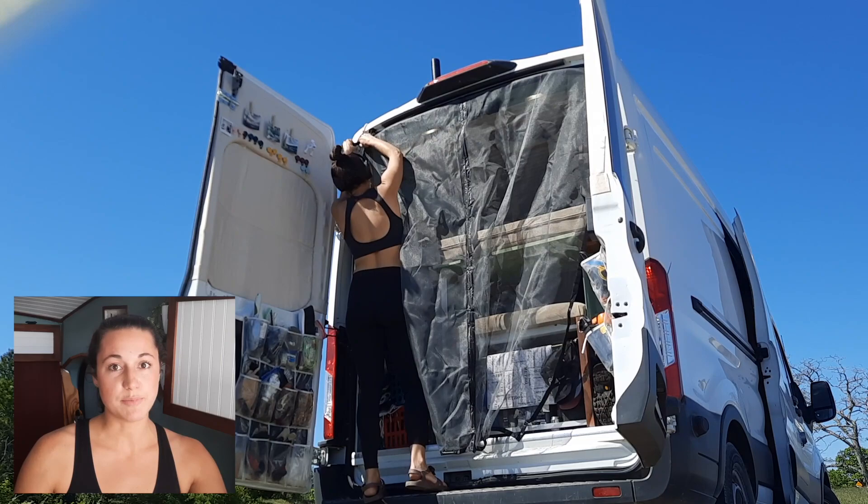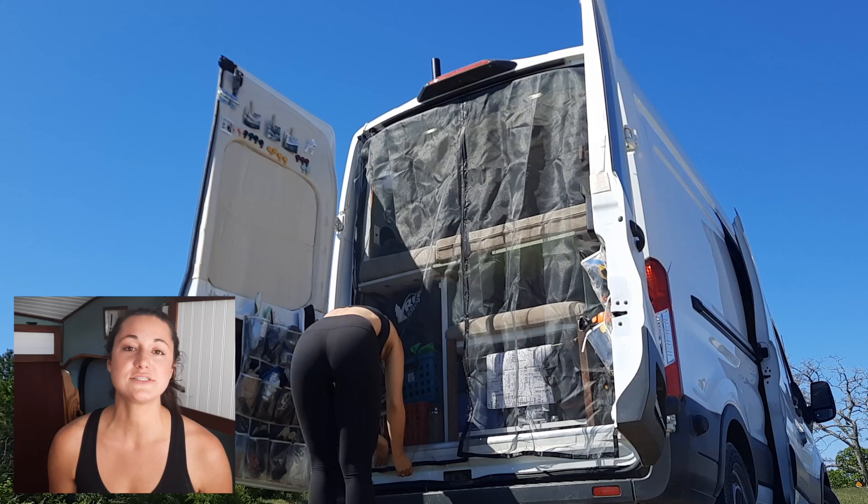Hey guys, welcome back to my channel. Today we're going to be talking about bug nets. This is one of the DIY projects that I did for our van. They turned out really great. The basic idea is that I got these French door bug nets and then did some custom modifications to make them better for the van.